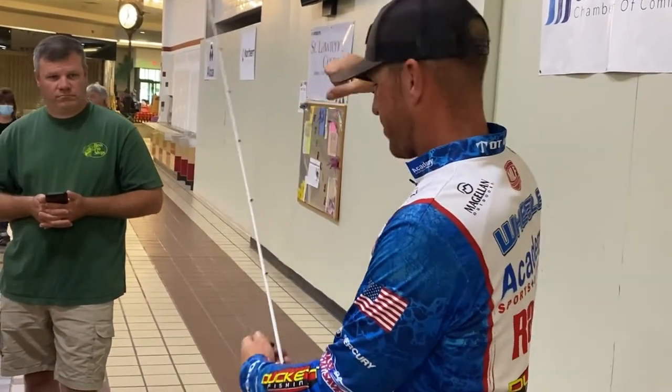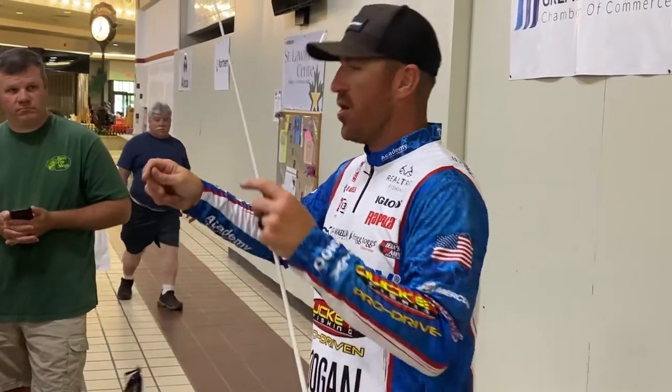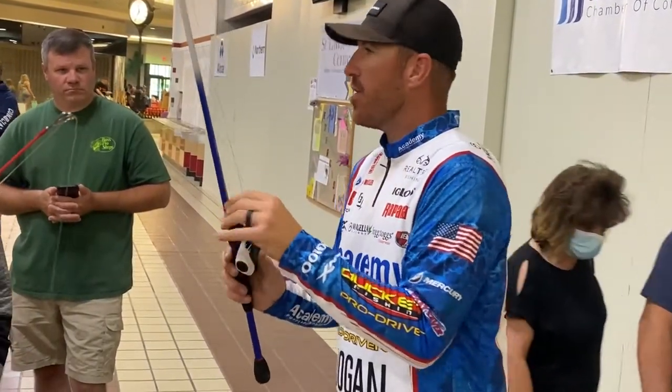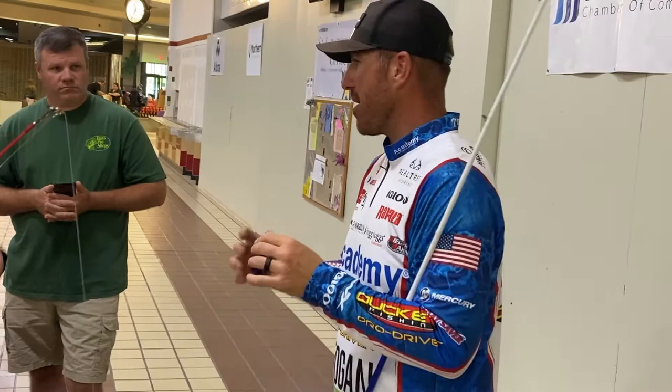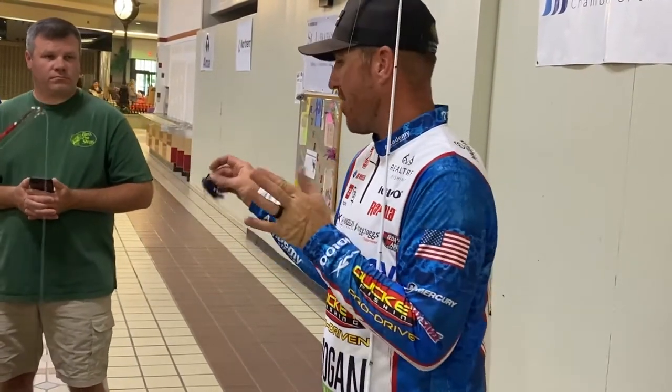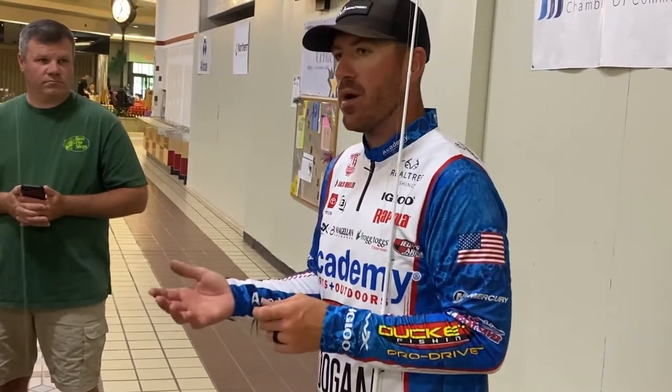There's a lot of different knots out there, and you guys can go as detailed or as simple as you want. But that one right there, I learned when I was probably around your age. And for me, that's the best knot day in and day out — whether I'm using a spinning rod or bait casters. No matter what it is, it's what I use. Now let me see what you got.